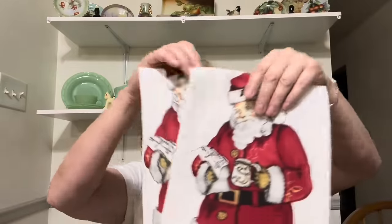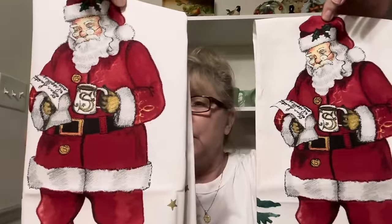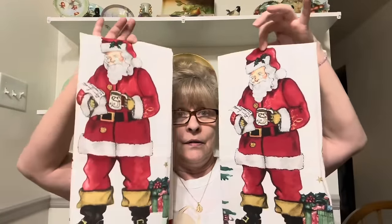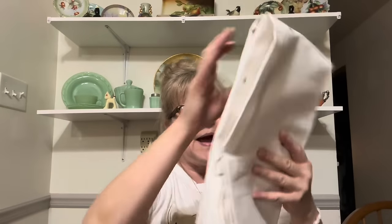I got these two — these are brand new Christmas towels. How beautiful are these towels? They're just decor in themselves. When I first saw them in the bag, I thought it was an apron, and then I opened it up and it's a set of towels. How pretty!